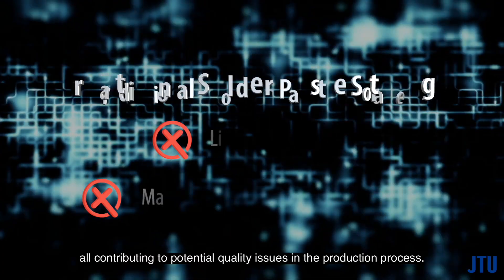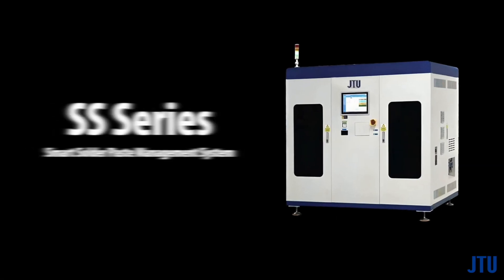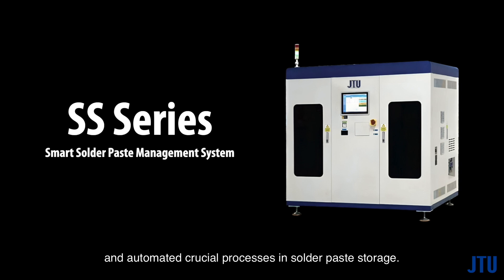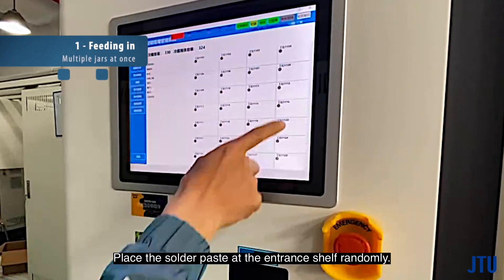Here is the solution: introducing our smart solder paste management system, designed to enhance traceability, minimize waste, and automate crucial processes in solder paste storage. Let's see how it works.